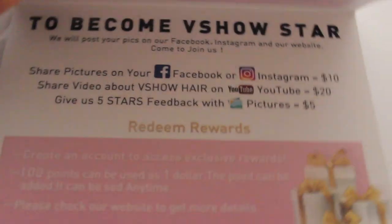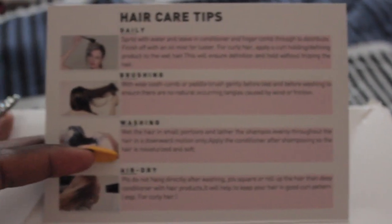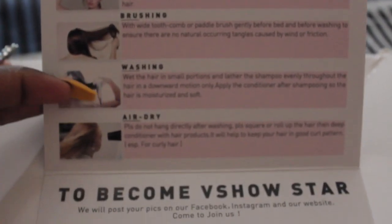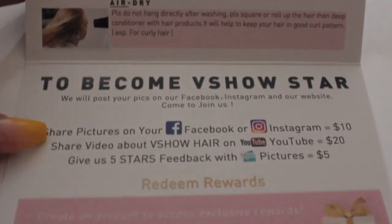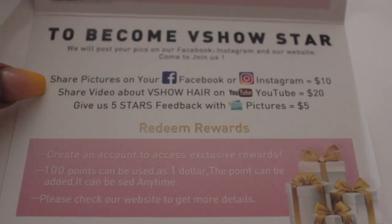Before we get started, I'm just going to show you the card that was sent with the wig. Here at the top you have the hair care tips — the typical stuff you need to know when dealing with any virgin hair extensions. And here at the bottom, this is how to become a V Show star, how to get in contact with them, as well as the perks they have along with ordering from them.